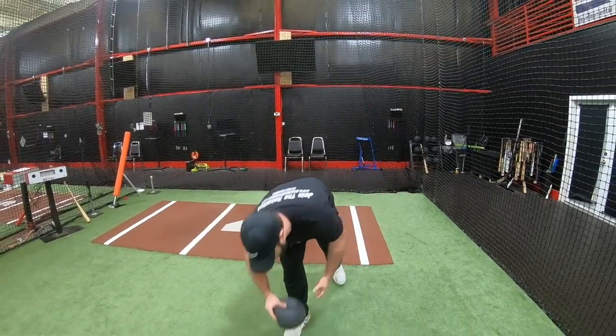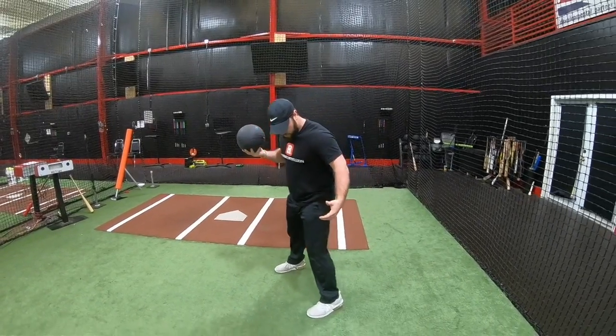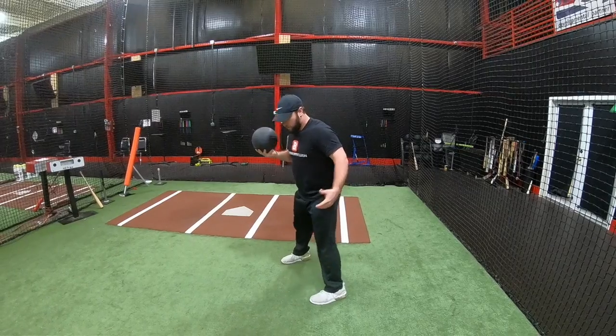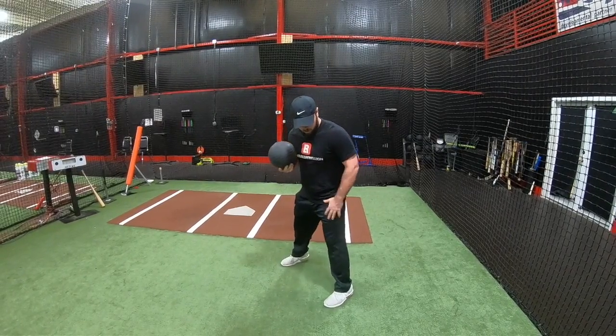All you need is a medicine ball. Again, this is a movement drill so it won't involve hitting. What you're going to do is find a net and close your stance off about 45 degrees. We don't want to be completely closed across our back — we want to be at the angled closed position.